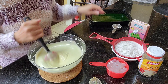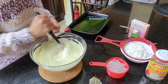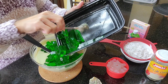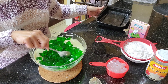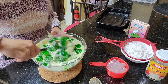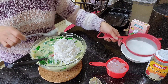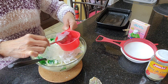Now let's add our gelatin. If you want to make your gelatin firm, just add less water when you cook it. Then add our buco or coconut — make sure you add the young coconut. And our nata de coco, which is optional, so if you don't like it, don't add it.